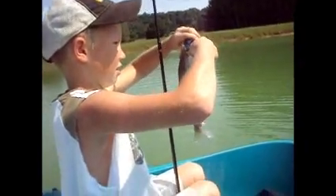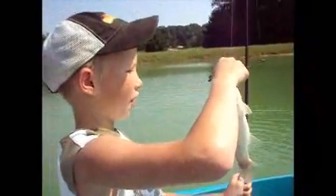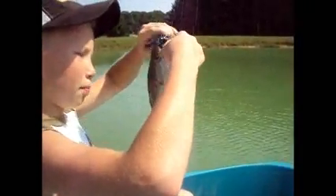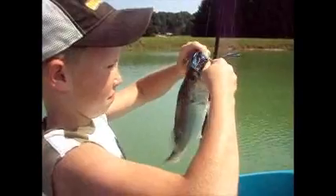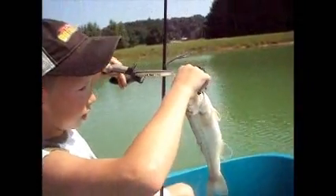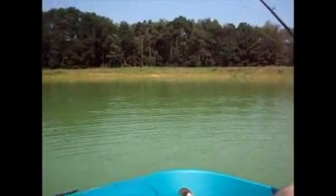We're out here at the pond and just wanted to start jigging. Started and this is my first jig bass. It's nice — got him hooked pretty good. Record the release. There you go. So try to get some more bass. Let's hook into another one.